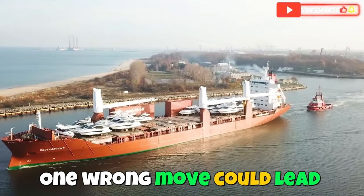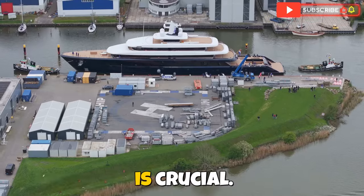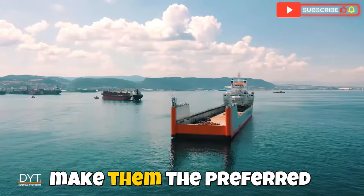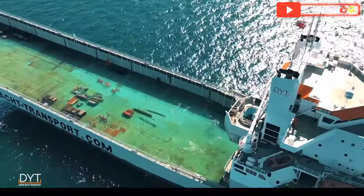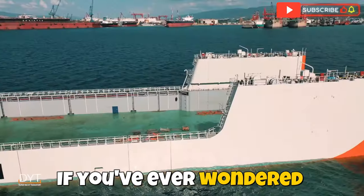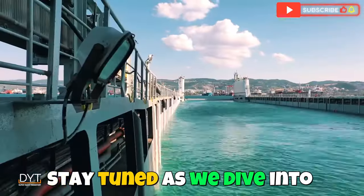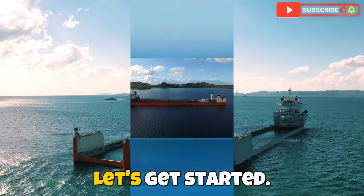One wrong move could lead to catastrophic damage, so choosing a reliable transporter like Seven Star is crucial. Their unmatched expertise, specialized equipment, and meticulous attention to detail make them the preferred choice for moving such valuable cargo. If you've ever wondered how these massive vessels get shipped across the globe without a scratch, you're in the right place. Stay tuned as we dive into the step-by-step operation that makes this possible.